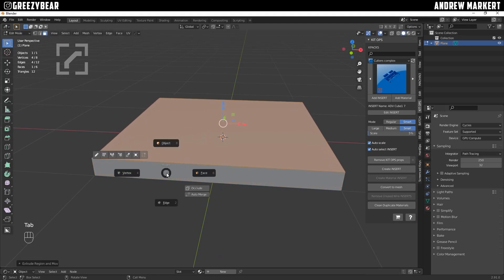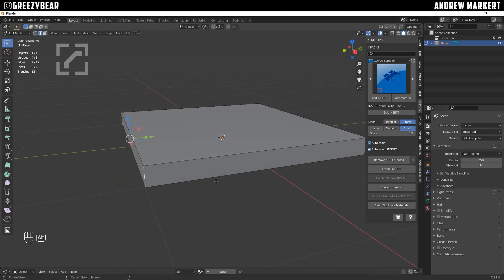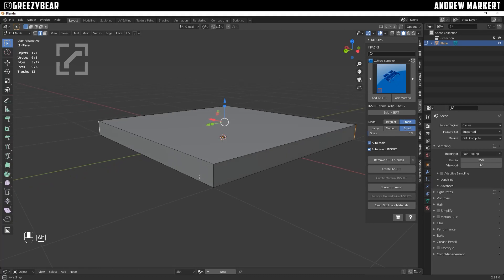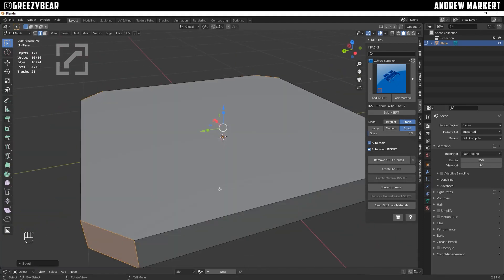I'm going to go tab into my edge mode and grab each edge here by itself. I'm kind of just going to bevel it in a little bit to give it some kind of framing look. Then I'm going to tab back over to face and grab the face.